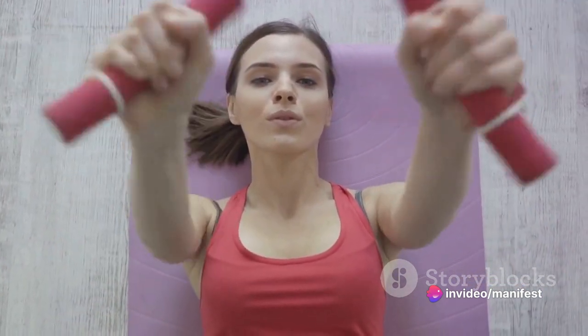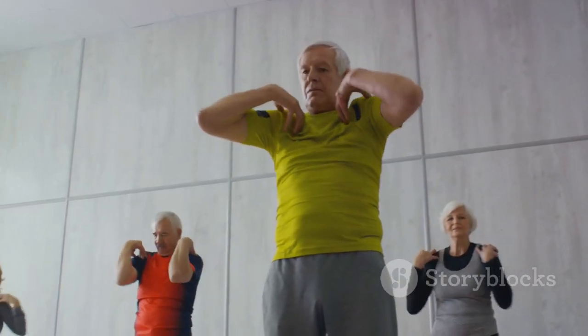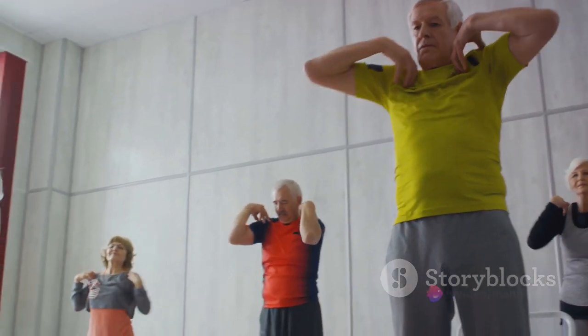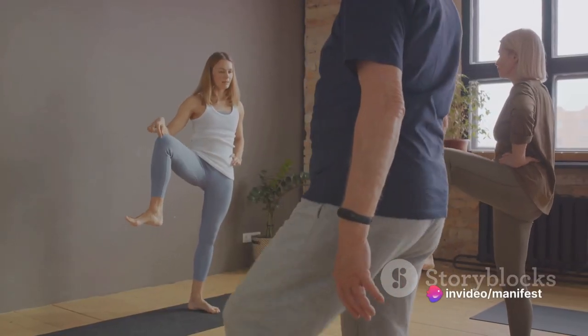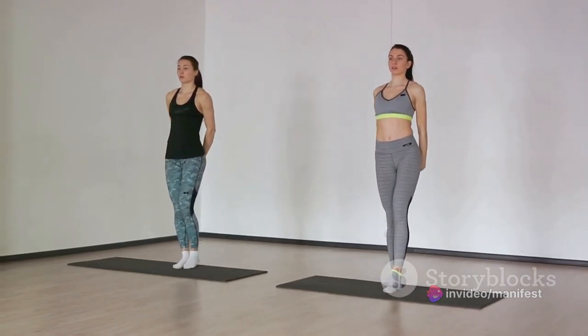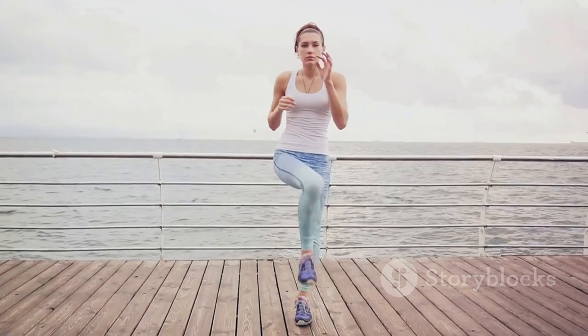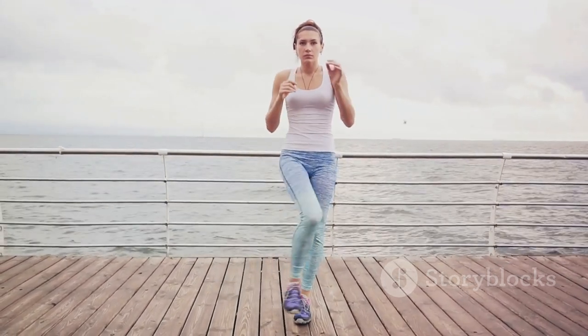Aim for about 20 jumping jacks. Now let's move on to some arm circles. Extend your arms out to the sides and make small circles forward for 15 seconds, then reverse it for another 15. This helps to loosen up the shoulders and upper body. Shifting focus to the lower body, let's do some hip circles. Place your hands on your hips and make large circles, first in one direction then the other. This movement warms up the hip flexors and prepares your lower body for the workout ahead.